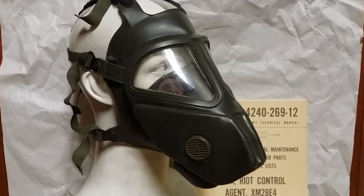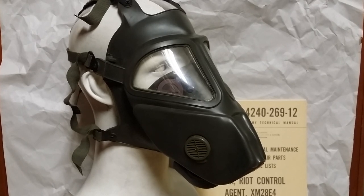Hey everyone, Duke Nugent 3D here, and today we're going to be taking a look at a mask that I'm sure a lot of you people talk about. I see a lot of people talking about these, I don't really know why because they're god awful, but today we're going to be taking a look at a cool and epic abomination before god — the XM28E4 Riot Control Mask.